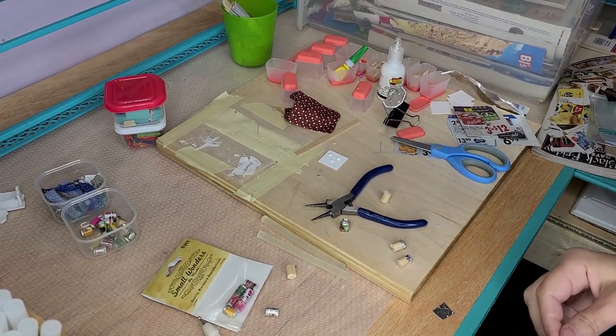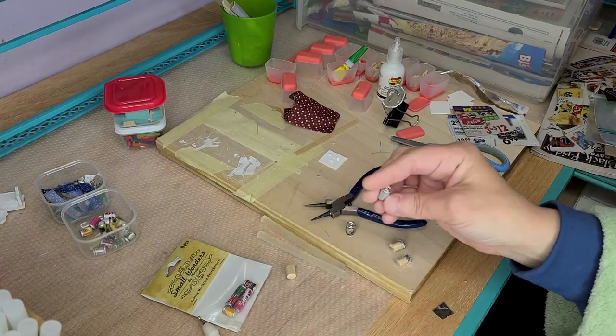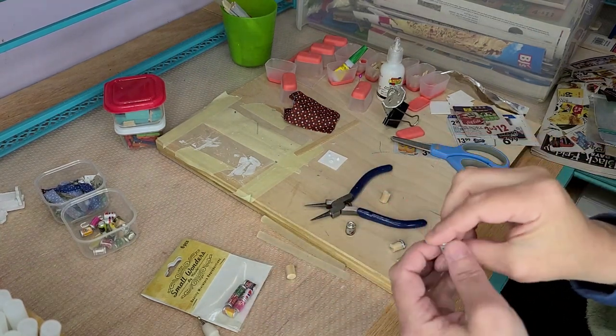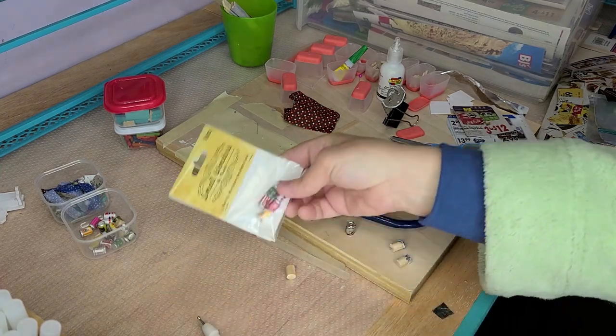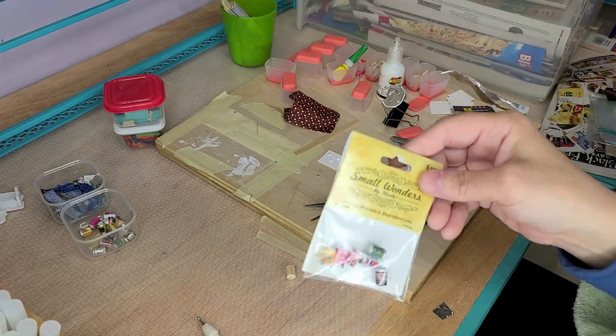Hi guys, welcome back. Today I'm going to show you how you can make yourself some miniature sodas or canned goods. Here's one that I purchased and it gave me the inspiration. You can buy them already in a set at your craft store or hobby store or whatever.